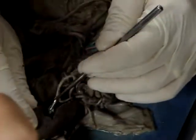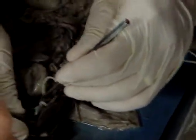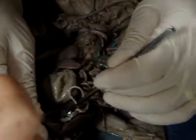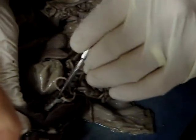To find the ductus venosus, I would have to trace this guy here — the umbilical vein — into the liver. So going into this liver, when it travels through the liver, it gets a new name: the ductus venosus.